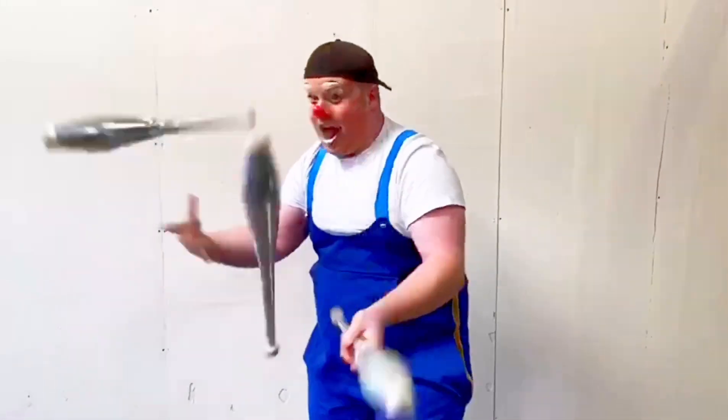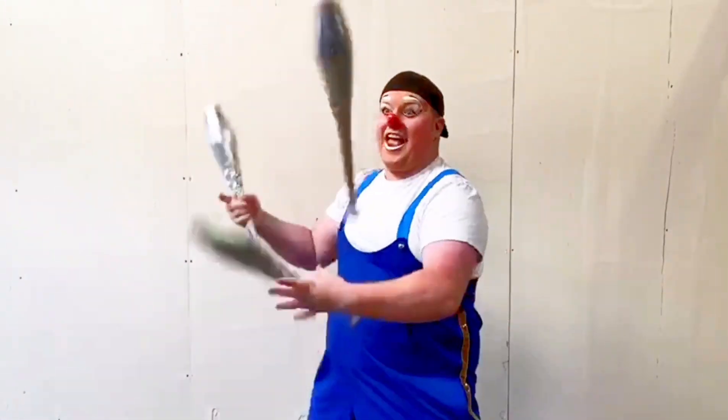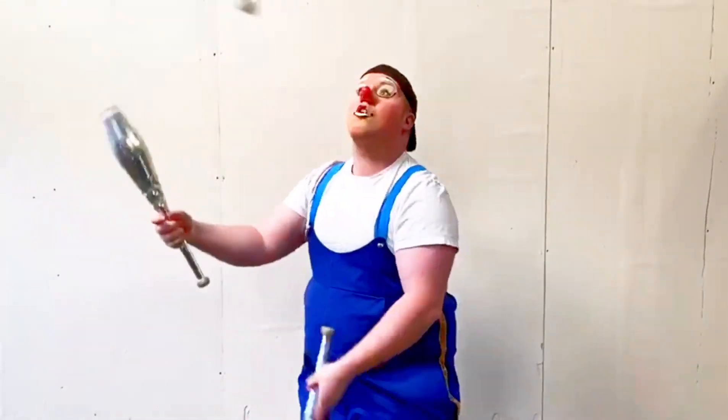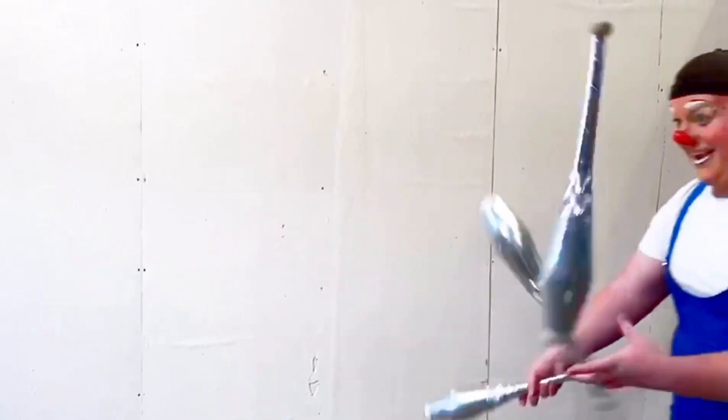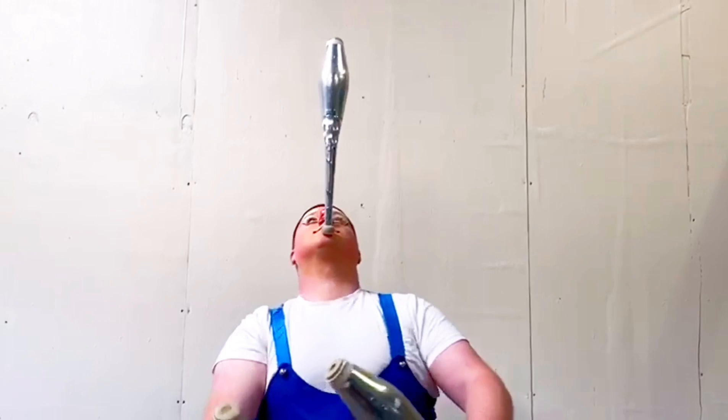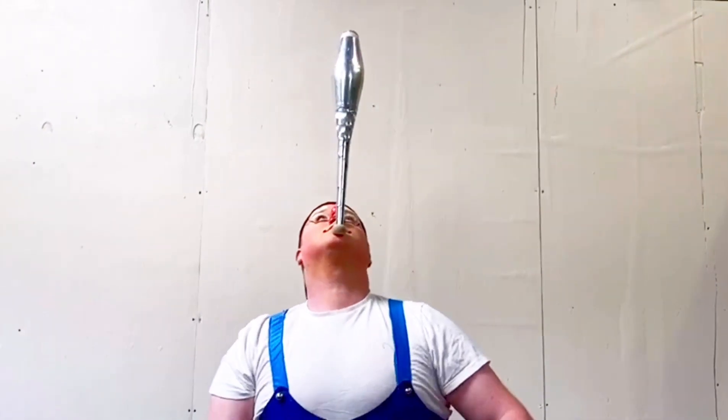Juggling has been the main part of circuses since they were invented, with most shows having a juggler as their feature act. It's a tricky skill to learn, but once you've mastered it, it's like riding a bike.